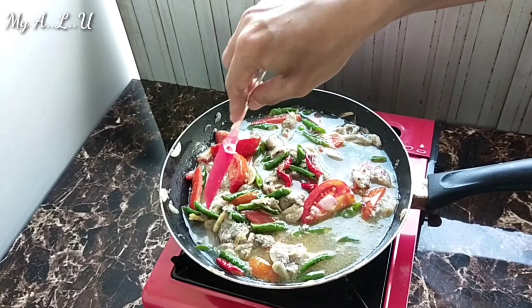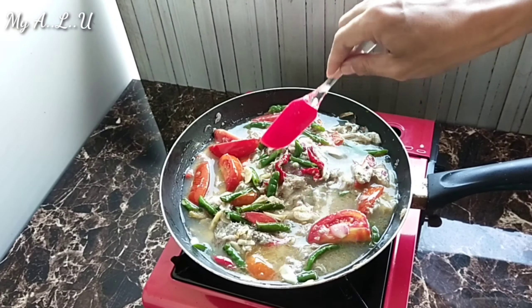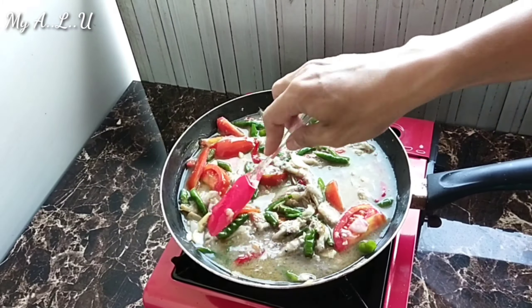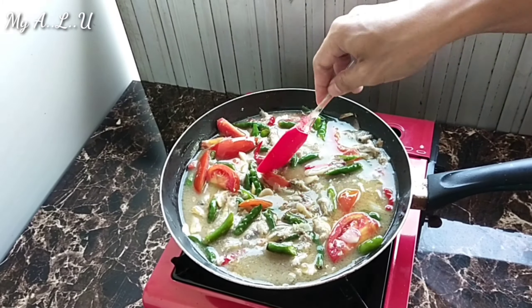Jangan lupa diaduk, jangan sampai gosong. Karena ini akan dikeringkan, jadi sering-sering diaduk supaya tidak gosong.